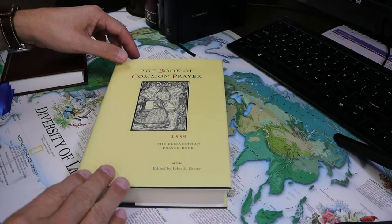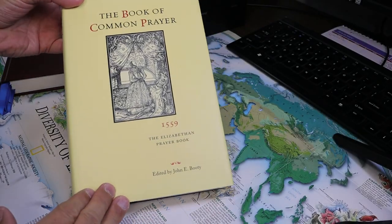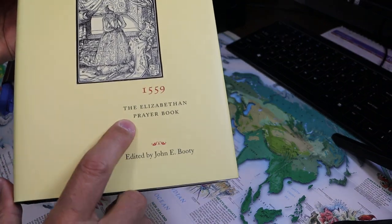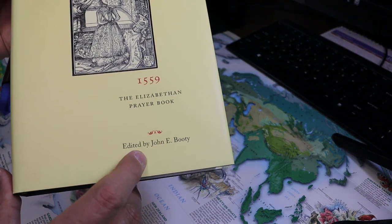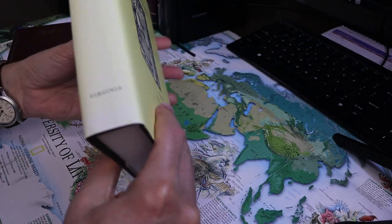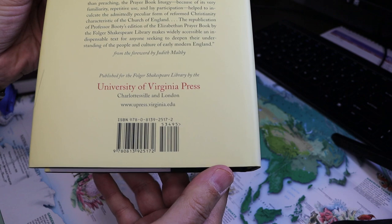In this video, which I hope to make brief, I'll be talking about the Book of Common Prayer, the 1559 edition of the Elizabethan Prayer Book. It's edited by John E. Booty, printed by the University of Virginia Press.